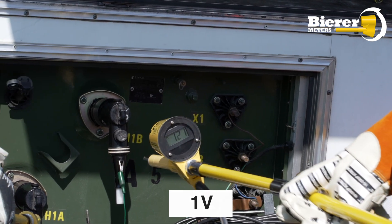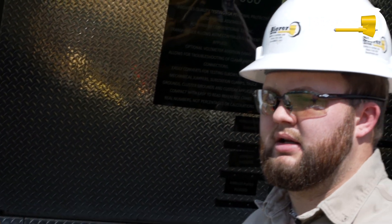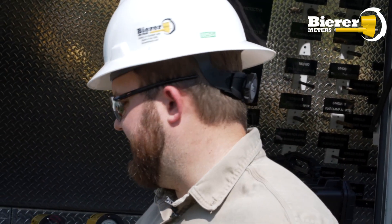If we're out of phase, instead of being close to zero, the number would be that 1.72 multiplier out of phase. So you would see somewhere around 350 to 370 volts.